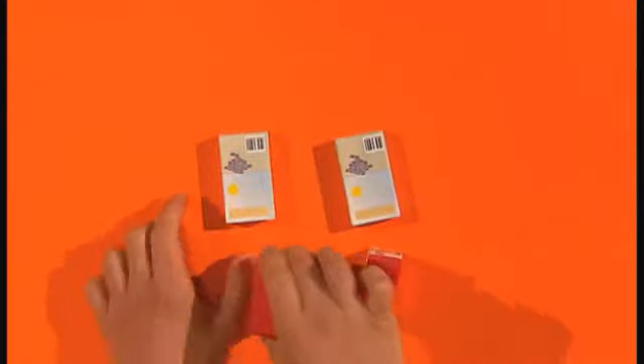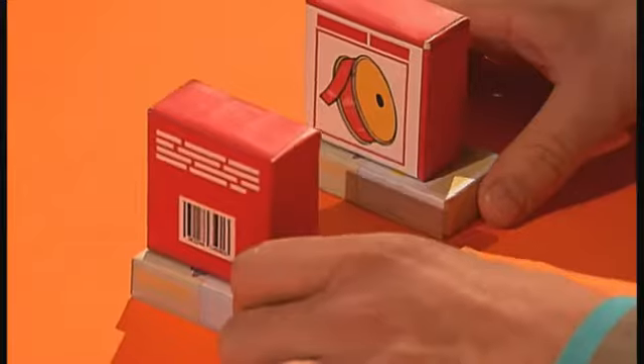Now, take four small boxes and stick them together to make legs like this, and glue them to the body.